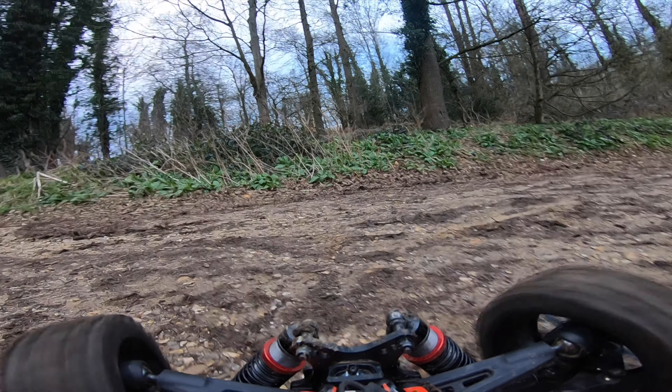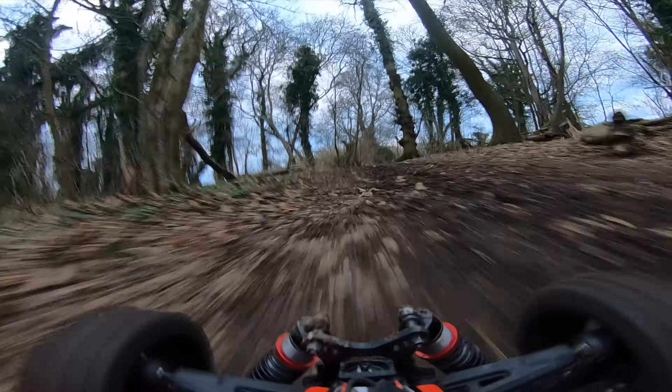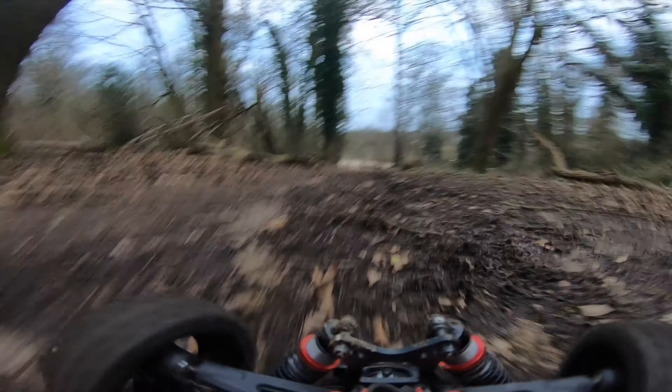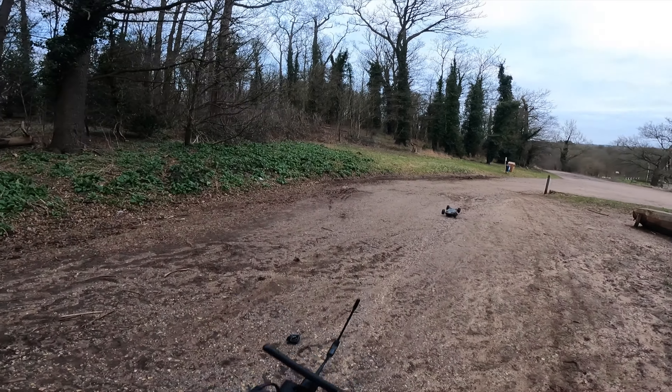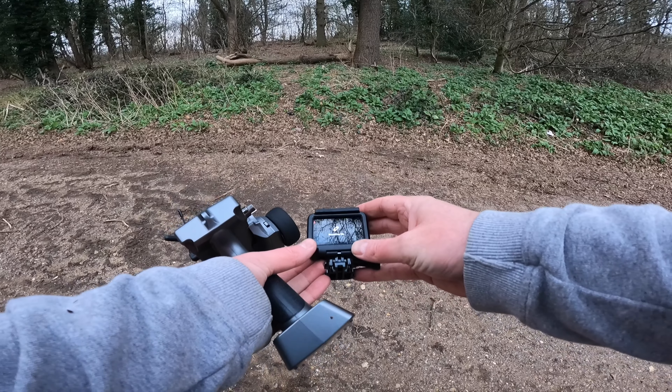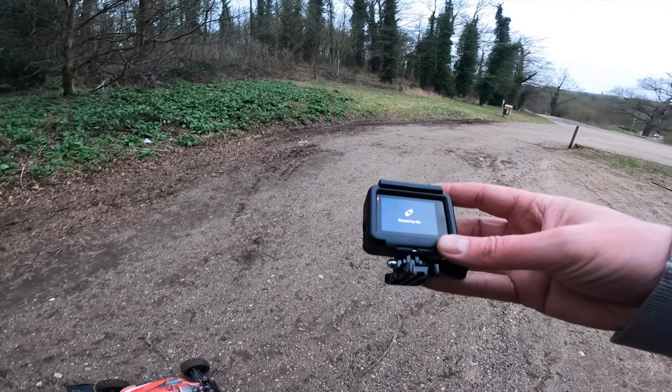I need to just tilt that GoPro up in a minute. Whoa - where's the mount going? Oh look, it's come off again. I can't find the mount anywhere.